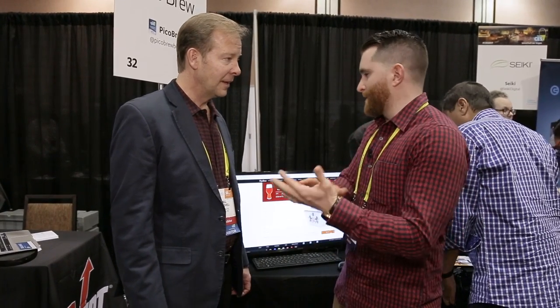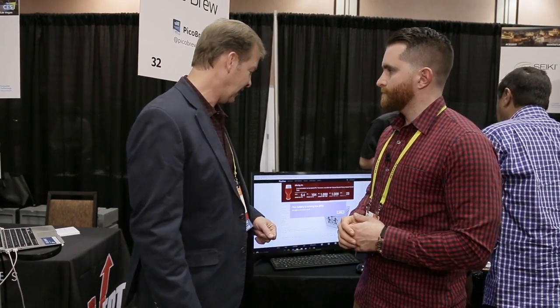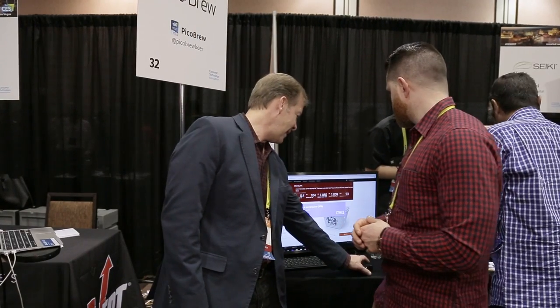What kind of breweries can people expect to order beer from? I know you have Rogue here, and a few Seattle breweries. Are there any other big name breweries you've collaborated with? It's starting to get really exciting — we seek out the great award-winning breweries. Recently we worked with Coronado Brewing; they just did really well at GABF this year and introduced their Stingray PicoPack. Upslope just joined us from Colorado, and they also did very well at GABF.